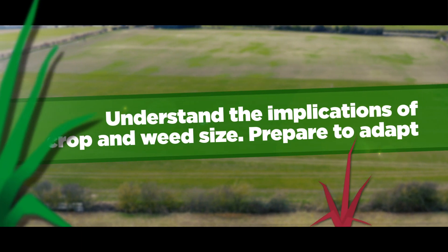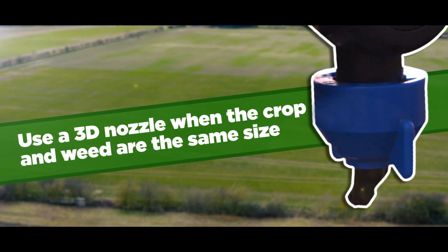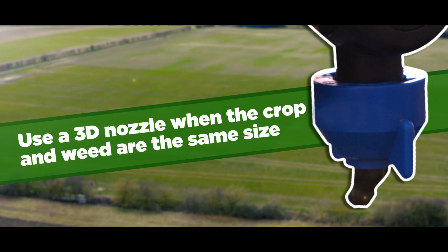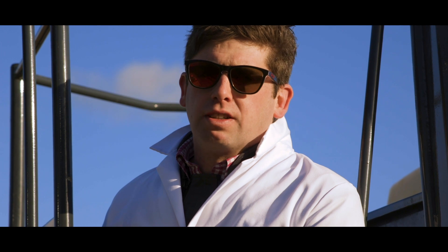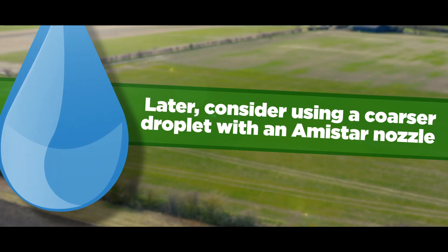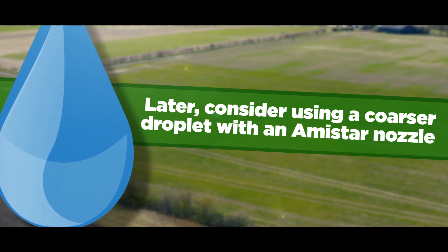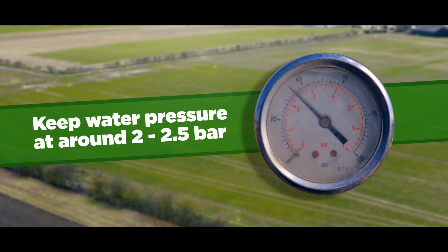Understand the implications of crop and weed size and be prepared to adapt. When crop and weed size are similar, use a 3D nozzle. In compromised conditions, consider an Amistar nozzle. Later in the season, when the crop and weed size is different, consider using a coarser droplet such as an Amistar nozzle. And remember, keep the pressure at an optimum of two to two and a half bar.